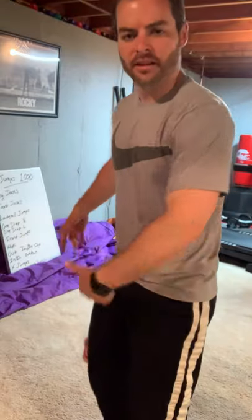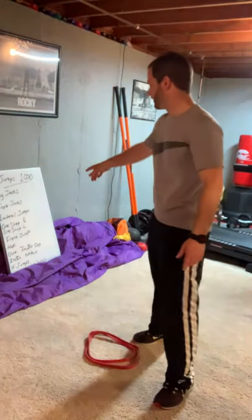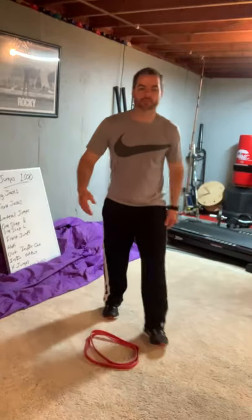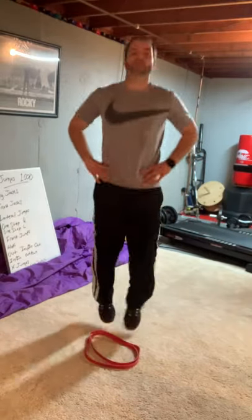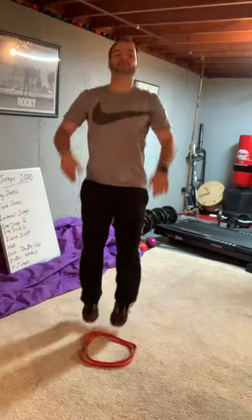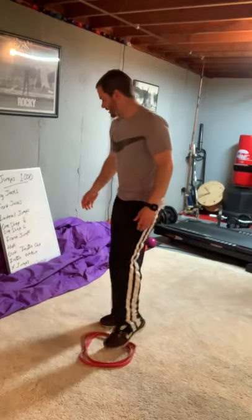Front jumps. Same as we did laterally, but now I like to go behind it and just jump in. One, two, three, four, five — just in and out. Get your hands moving if you want to bounce. You got 100.